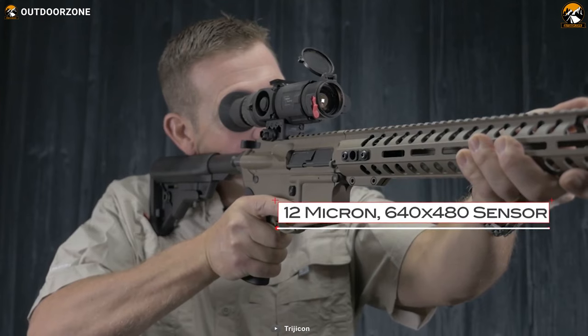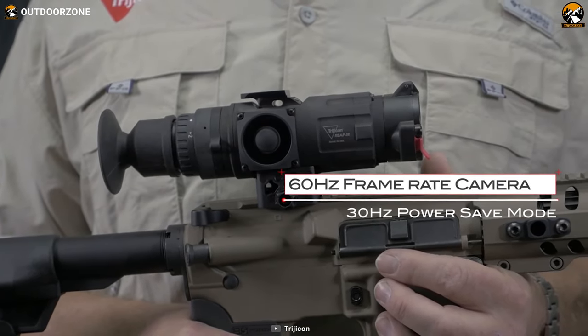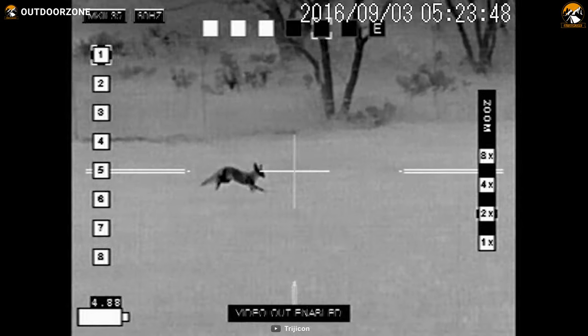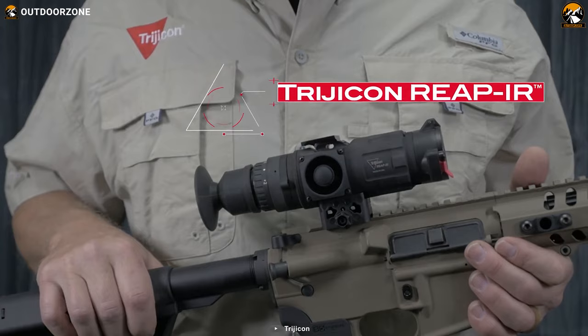Not only that, with a 480p VOx thermal sensor, you'll be getting sharp and clear imaging with up to 60Hz refresh rate. That said, a rugged yet lightweight aluminum build, excellent thermal sensing capability, and versatile power sources make the Trijicon Reap IR a capable choice to have.